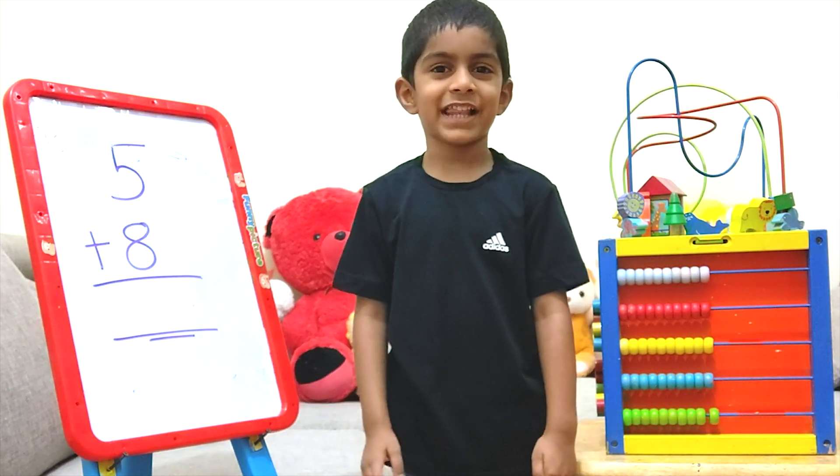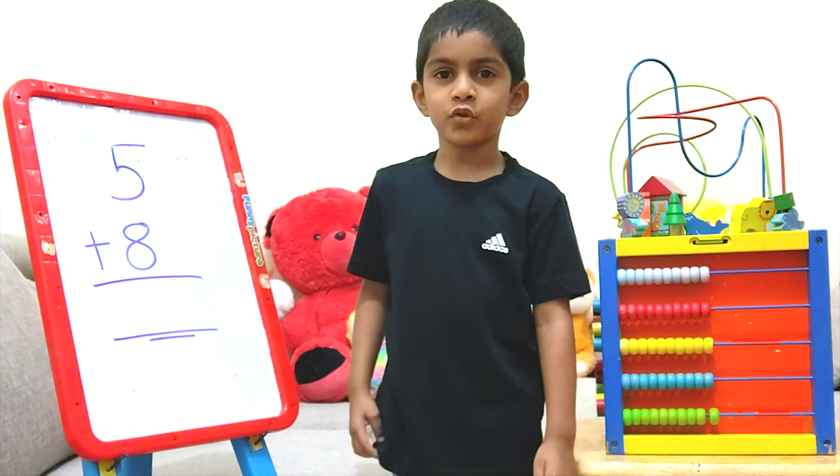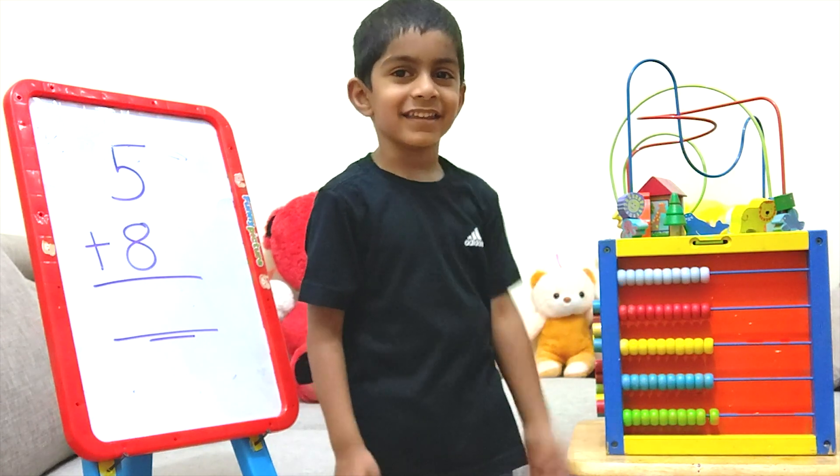Hello friends, hope you are doing well. Today I will show you how to do addition. Let's learn how to use the abacus.